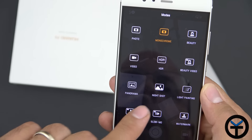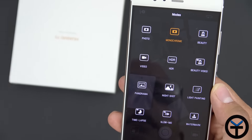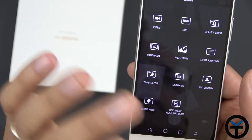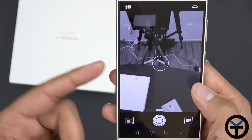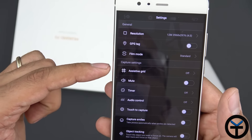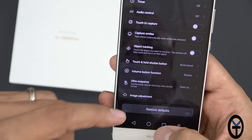The monochrome sensor can assist the RGB sensor to take better pictures. Available modes include beauty, video, HDR, beauty video, panorama, night shot — very nice for low light, best used with a tripod — light painting, time lapse, slow-motion, watermark, audio note, and document readjustment, which realigns pictures of documents or PowerPoint slides to make them straight. On the right side you can change resolution to 12 megapixels, and settings include GPS tagging, film mode, assistive grid, mute, timer, and touch-to-capture or smile capture.